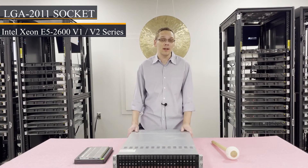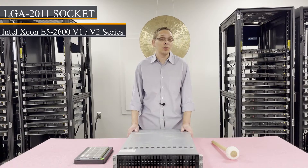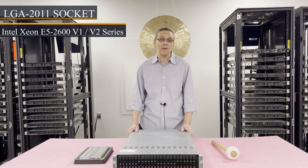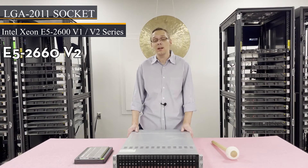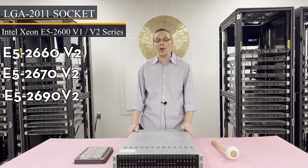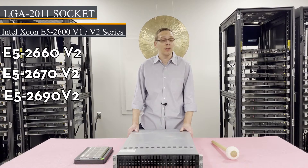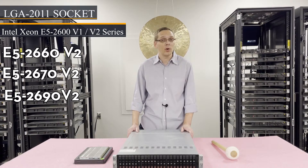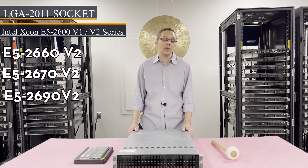There are a couple of good CPUs that we recommend. The V2s have gotten pretty cheap nowadays, so you can get them at a good price point. I'm a big fan of the E5-2660 V2 and the E5-2670 V2. And if you want to go all the way up, you can get an E5-2690 V2 — it's a little more expensive, but you get a nice boost in performance overall. That would be our recommendation as far as CPUs are concerned.